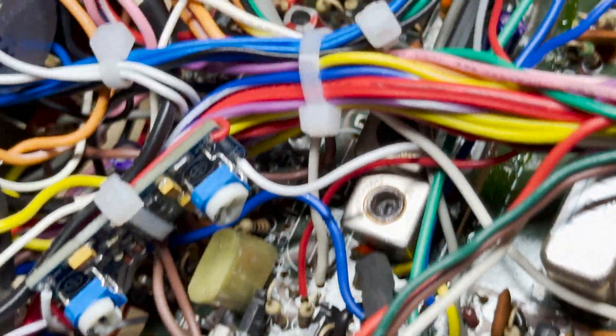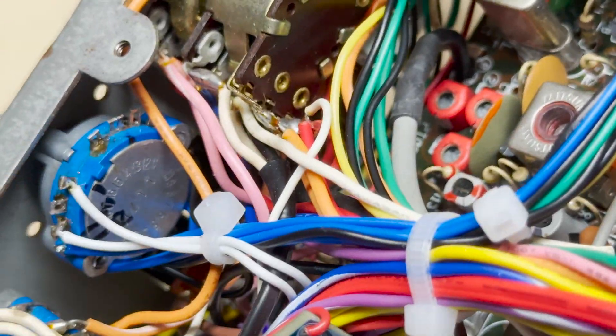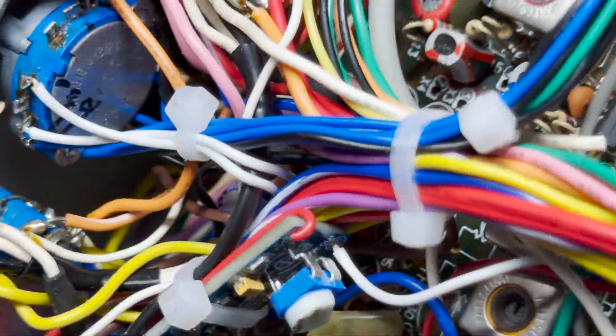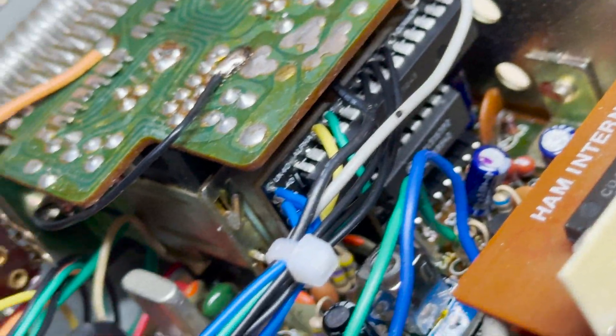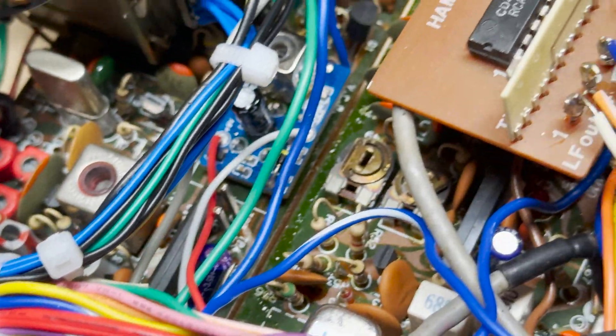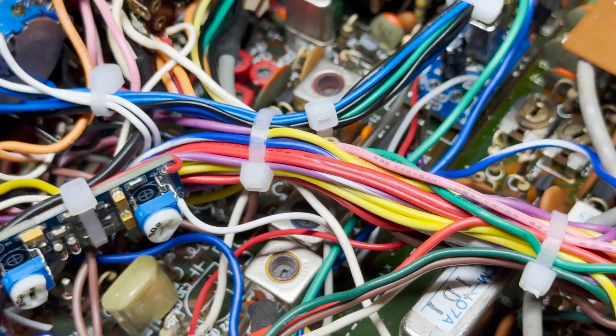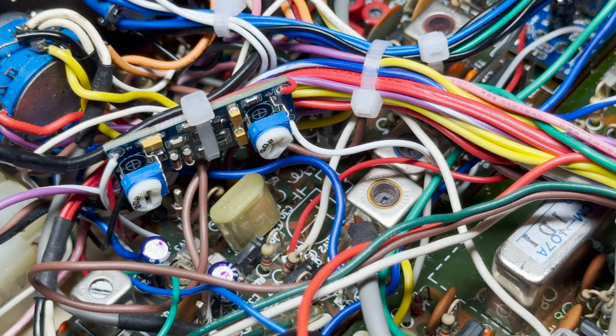From the UK position, we've fitted this little speech unit in there which supposedly helps with the FM audio. As you can see, the crystals have gone apart from the mid-band crystal, because this board just runs off the mid-band crystal. So yeah, it's coming together.